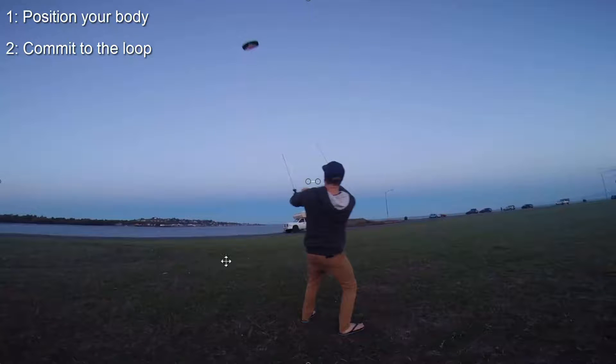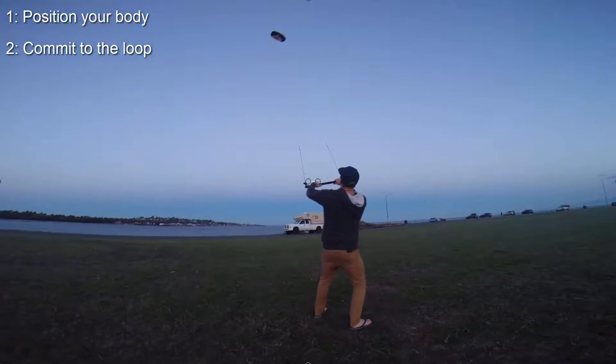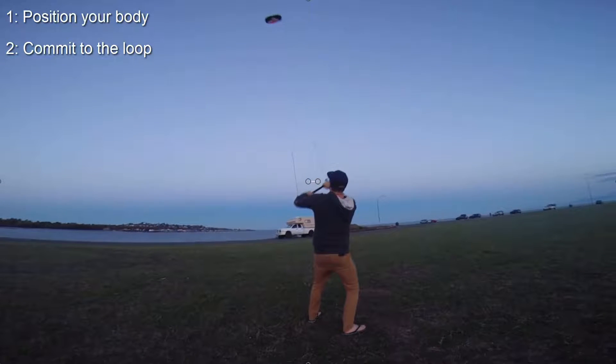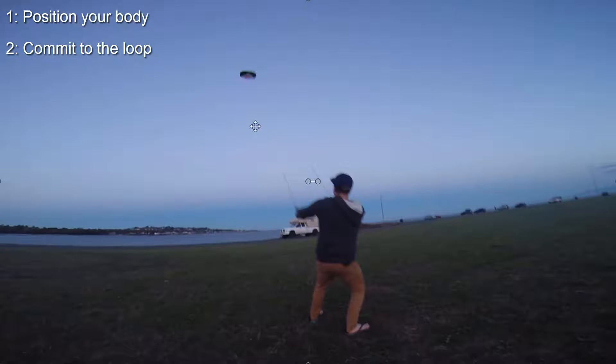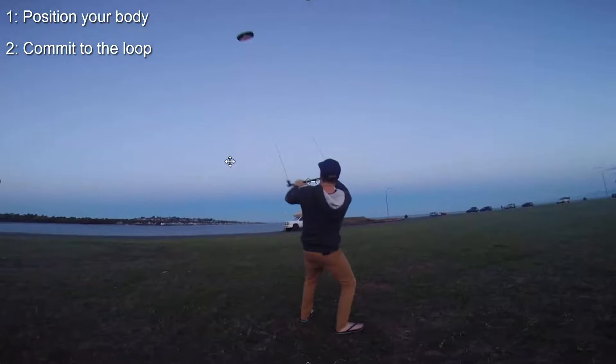There's nothing else needed there. You need to crank it all the way around — make sure you hold that loop. Make sure you hold this loop all the way around, commit to it until it comes all the way around, and you can see I've straightened it now as the kite starts to go back up into the sky.